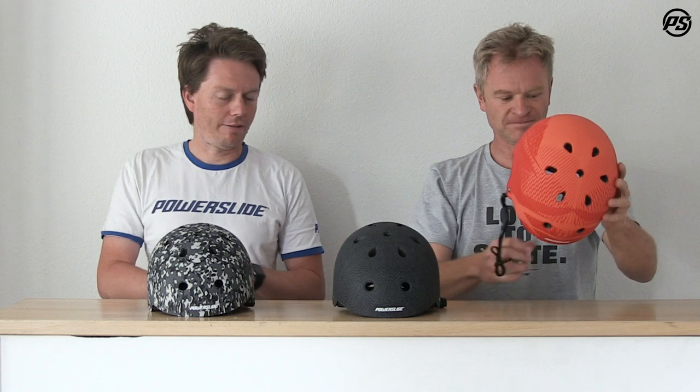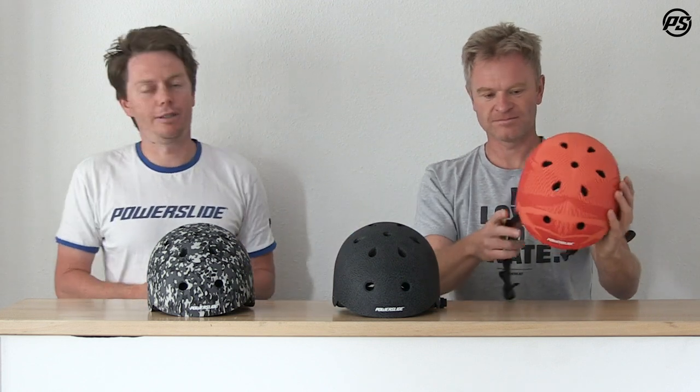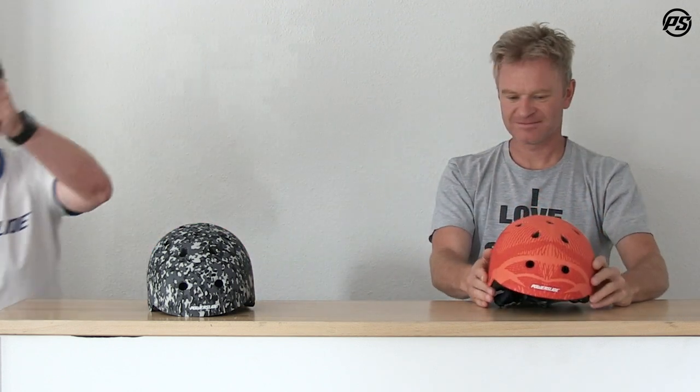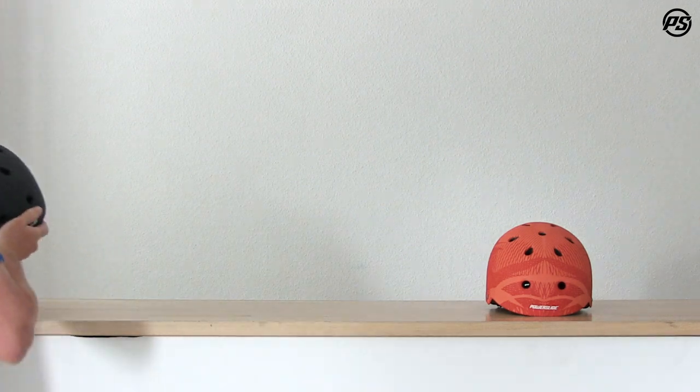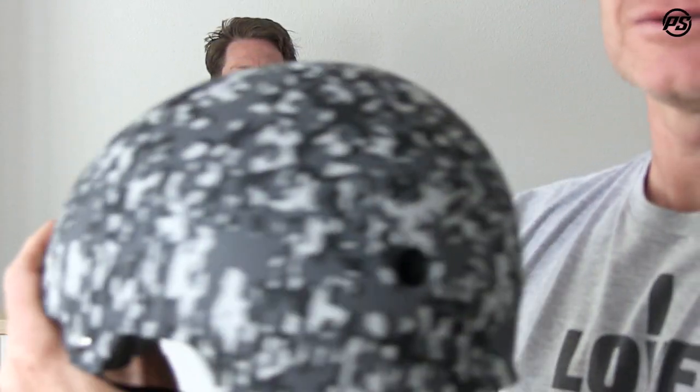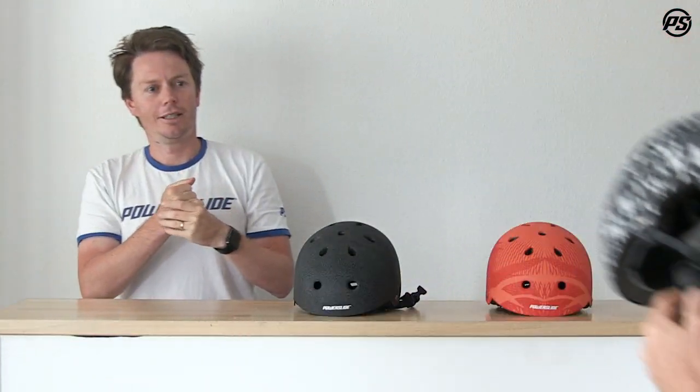As you can see in front, we actually have three color options. Matthias is beautifully modeling the bright crimson here with what we call the elephant skin texture. And then I'll show you the snow camo — the nice shapes and also the side parts are adjustable.